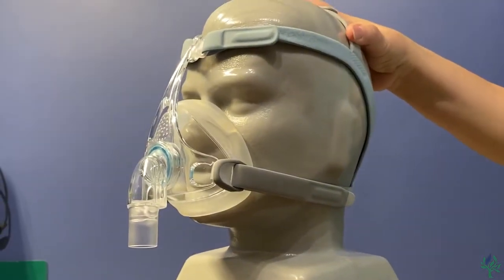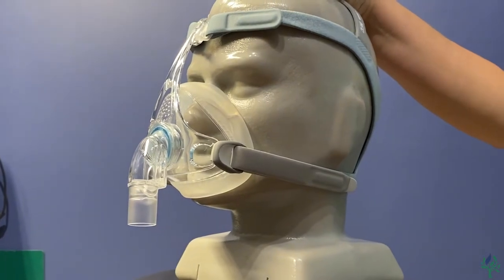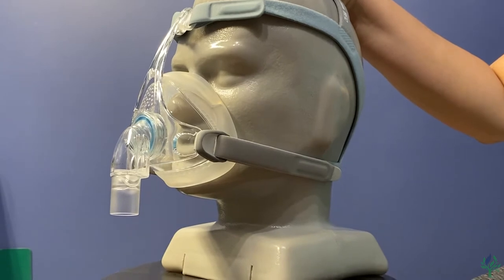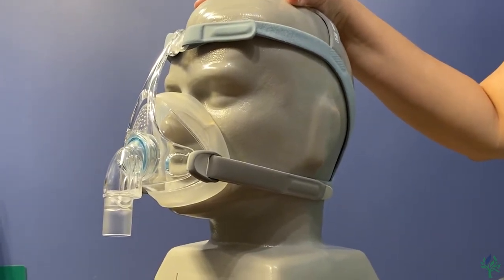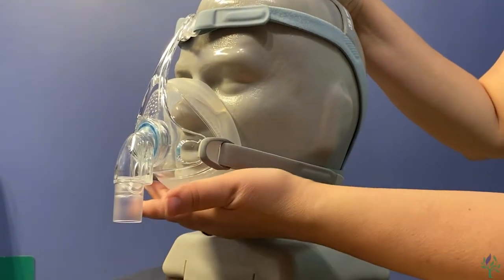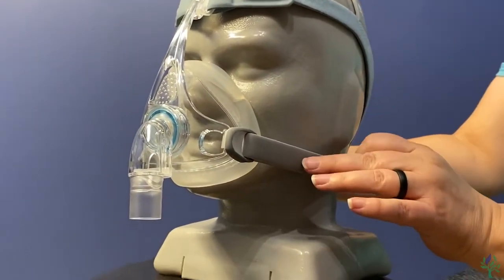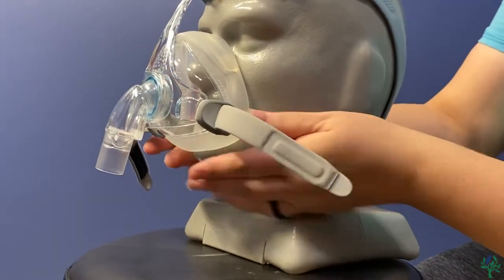Now the next thing that you want to do is go ahead and hook it up to the machine — whether that's a ResMed or a Philips — you'll go ahead and hook the tubing up here. Go ahead and turn the pressure on on the machine, and then you're going to look for any leaks that might be going on — any leaking down here, any leaking up top here. What you'll want to do is just go ahead and tighten these straps accordingly.